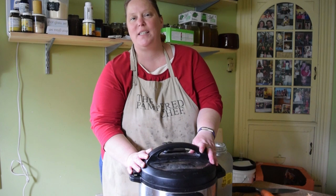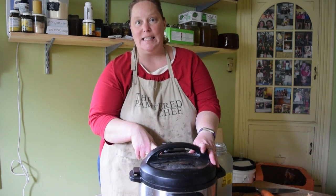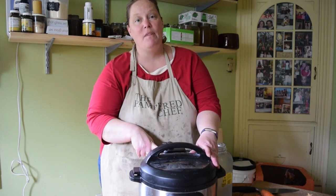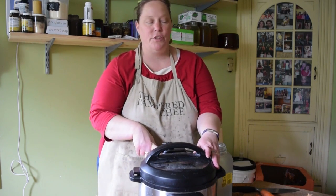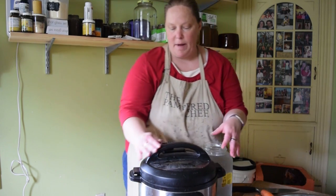Hey everybody, this is Heather from The Homesteading Hippie. Today I'm going to show you how we're going to make some chicken broth in the Instant Pot. The last time we fabricated or cut up a whole chicken, so what we have left is our carcass. We're going to go ahead and get it started in the Instant Pot.